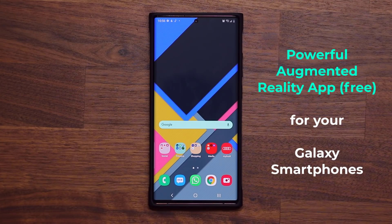Hey guys, Sock here from Sock E-Tech and in today's video we have a powerful application for your Samsung Galaxy smartphones. So let's dive in and download this and see why it is so amazing.